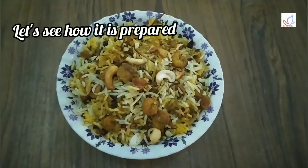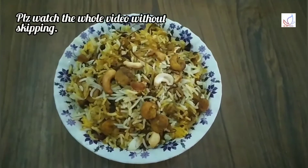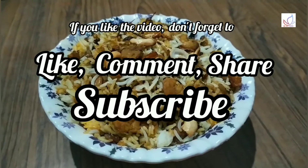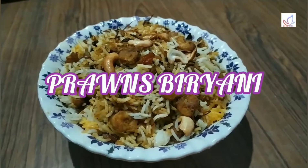Please like and share the video. This recipe is a good recipe.